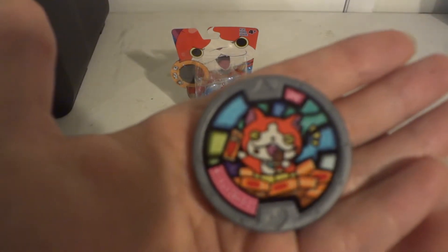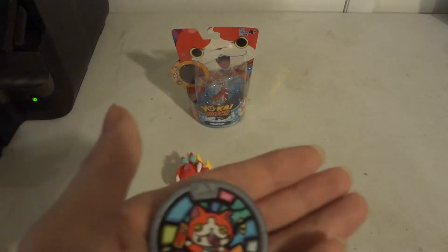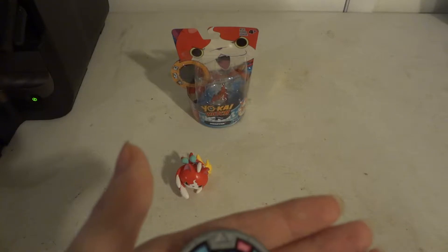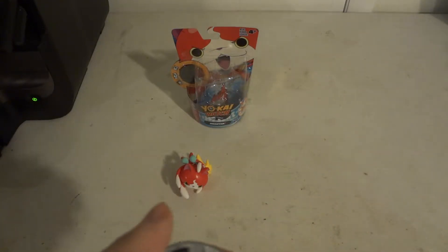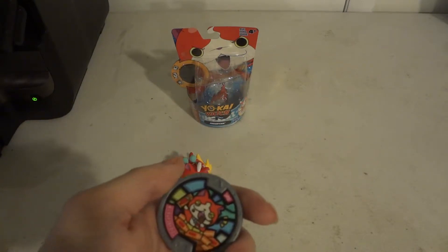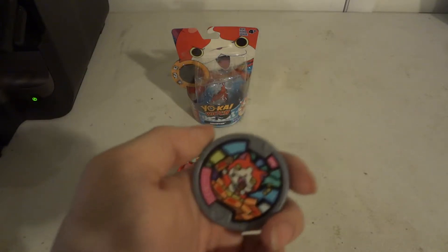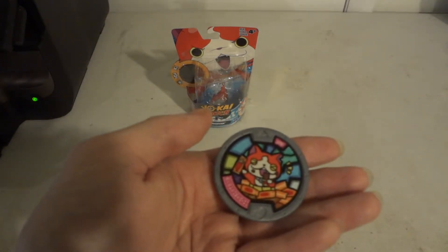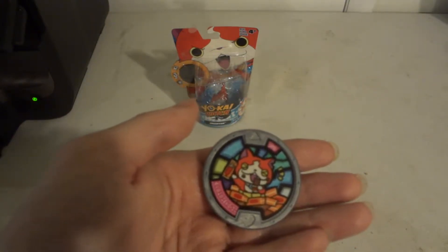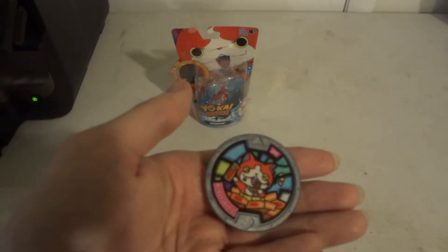Here's his Yo-Kai Watch medal — Jibanyan shoving his face full of charcoal bars. Now here's the thing: if you didn't know, in Japan they don't say 'chocolate bars.' So if you're like, 'Hey, give me a Hershey chocolate bar' or a Kit Kat chocolate bar or a Snickers chocolate bar — they don't say 'chocolate bars' in Japan. They say 'charcoal bars.'